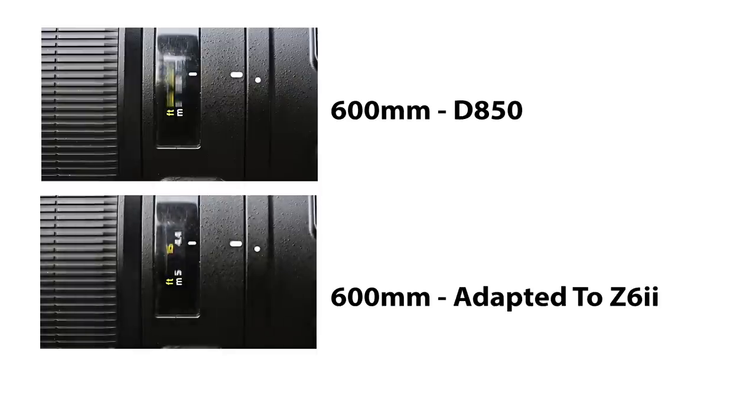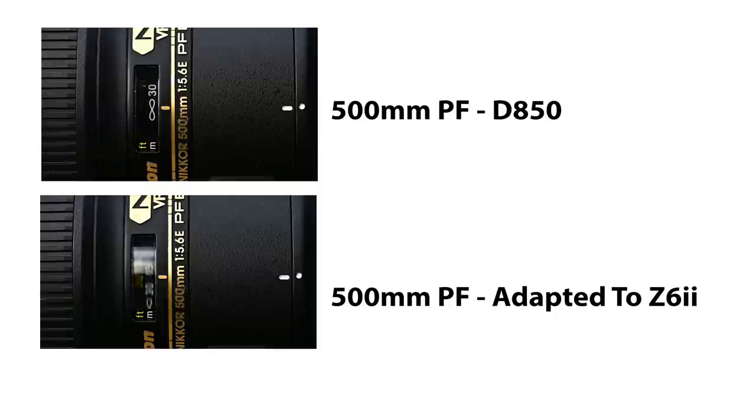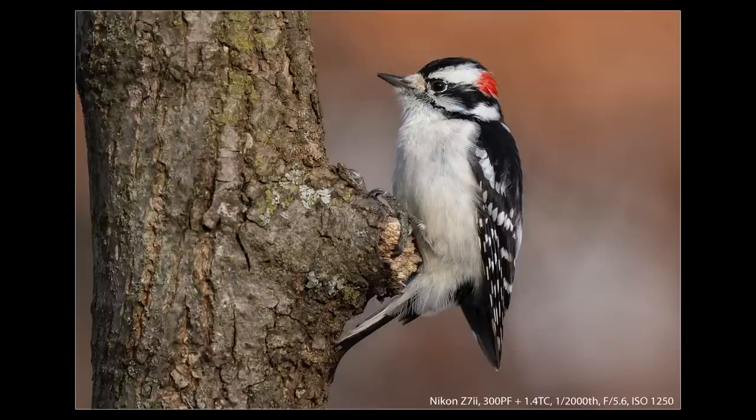As for AF speed with the FTZ adapter, it's about the same as the original Z cameras. Most adapted F-mount lenses take about twice as long to run the focus range as they would on a dedicated F-mount camera. The 600mm on the D850 versus the Z6 II is noticeably slower. When we move to the 200-500, the speeds are neck and neck — largely because both cameras are capable of more speed than that lens is. For the 500 PF, the D850 is about twice as fast. However, this isn't a big problem unless you're running the full focus range constantly. Getting the focus distance close in the field before engaging autofocus can help overcome this, and the improved AF accuracy means there's less hunting than with the first versions.